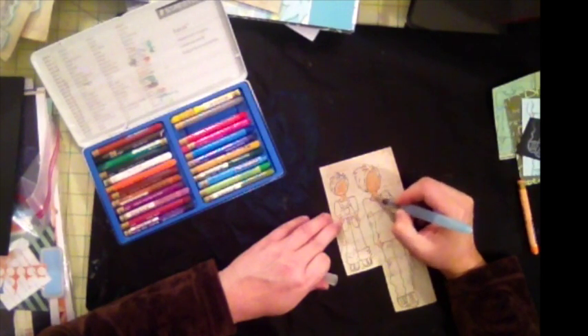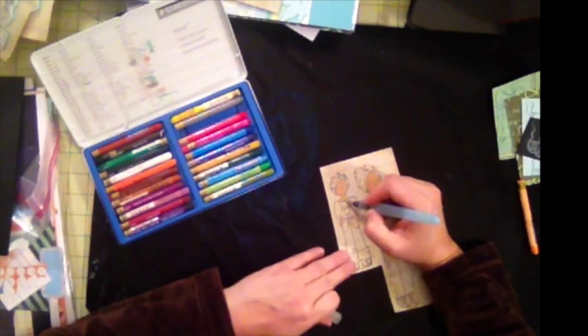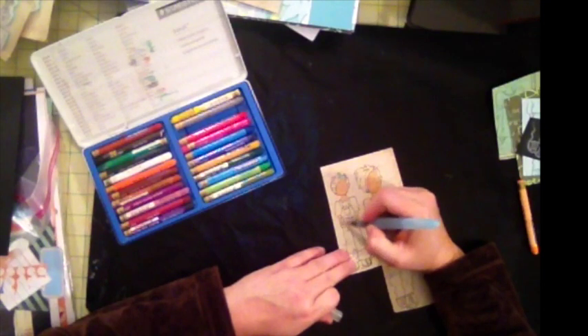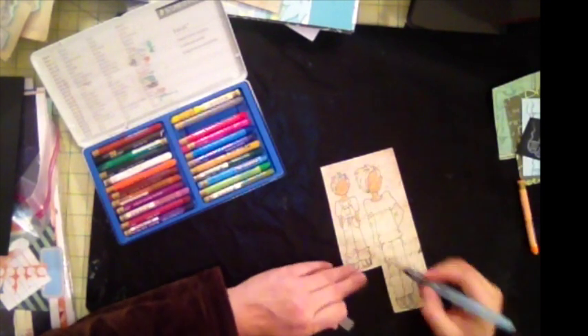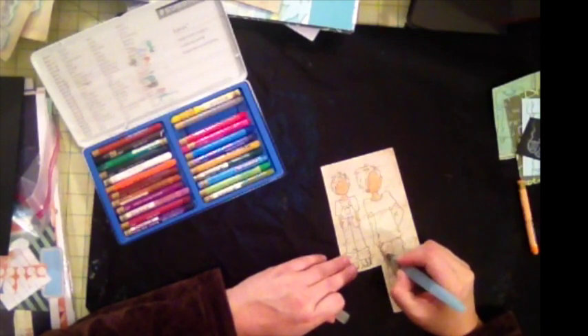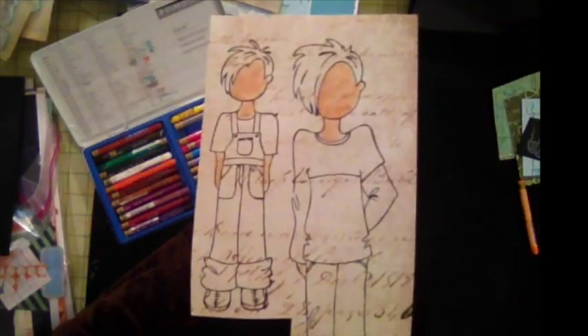Then I use an aqua pen and just blend that in. This Prima paper is nice and thick — even though it's not watercolor paper, it doesn't buckle as much as regular cardstock or regular paper.